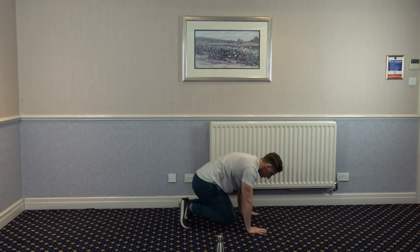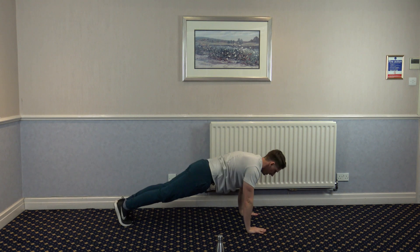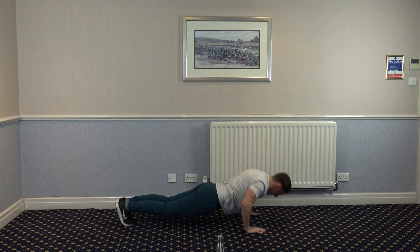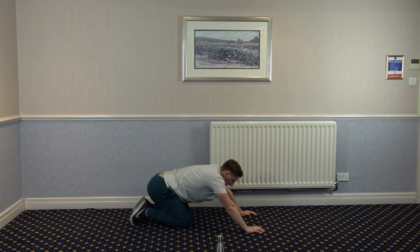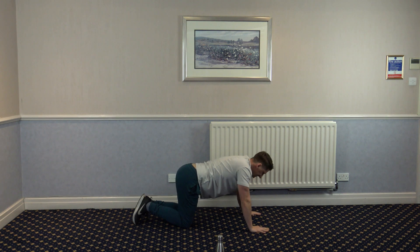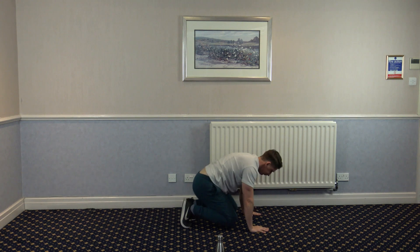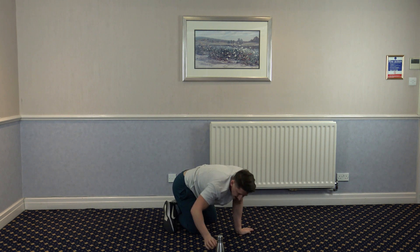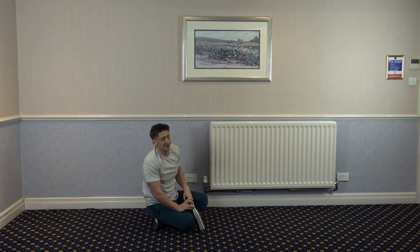Tuck jump, push up. We've got 10 seconds left. Three, two, and one. We hit round two. We've got two more left.